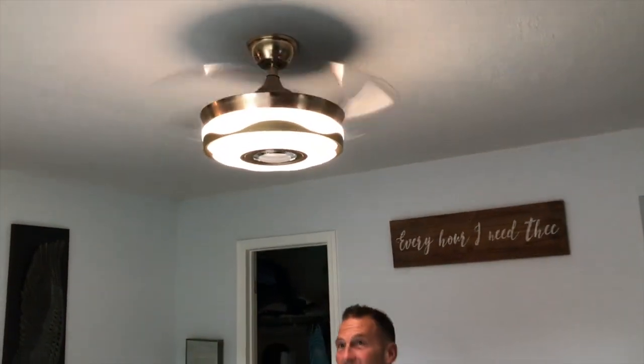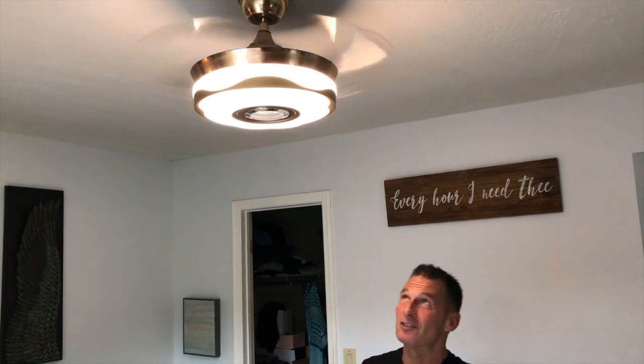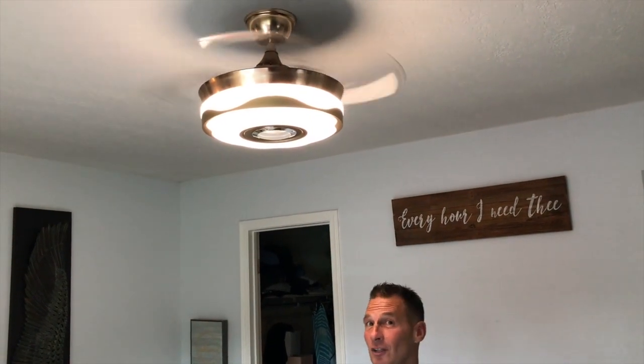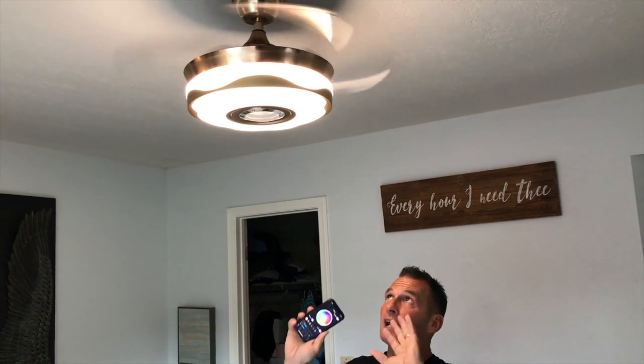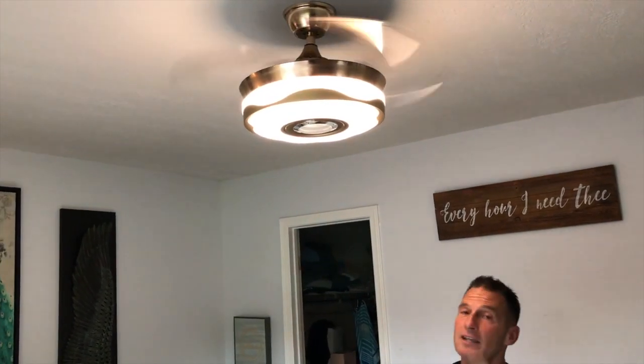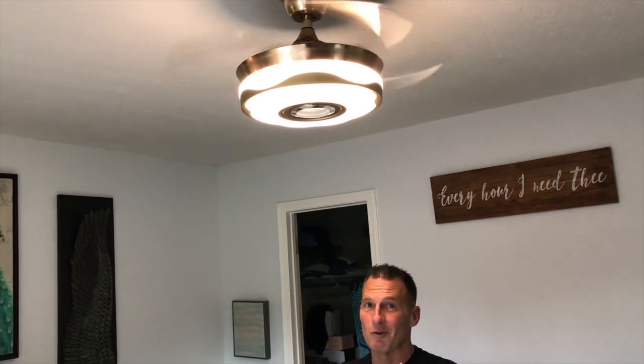If you are looking for the ultimate ceiling fan that has music, millions of color combinations, great circulation, looks amazing, and is not super hard to install — I had somebody come in and put it up in about 10 minutes — this is the fan you've been looking for. Whether it's for your living room or bedroom, it's going to be awesome. Get it, you're going to love it.